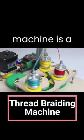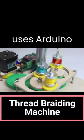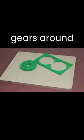This thread braiding machine is a cool DIY project that uses Arduino to power a motor that spins some gears around in a braiding pattern.